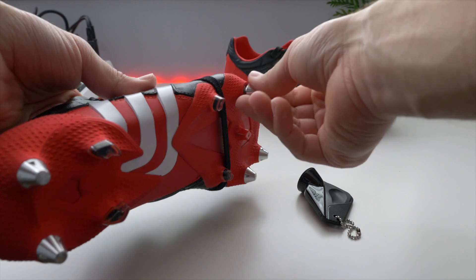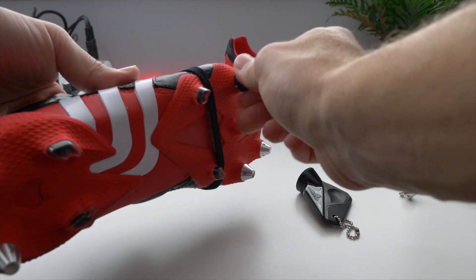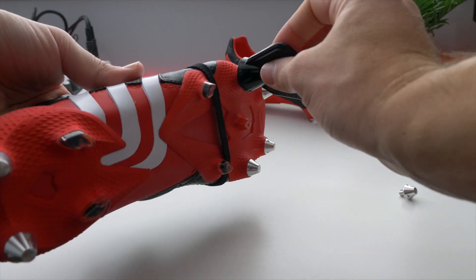These dropped a couple months ago and it did take a while to get them online at adidas.ca, then they sold out instantly. There was one pair left a few days ago in my size, so I grabbed them for review. The Predator Mania has a really cool history — these dropped in 2002. This limited edition was marketed around Zidane's goal in the Champions League where he hit that left-footed volley that curled into the top left corner. He was wearing this colorway with metal studs, which is part of why they released a soft ground version and marketed it around 20 years since that debut and that goal.